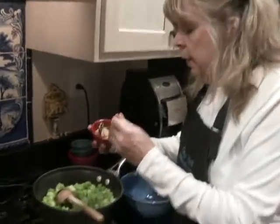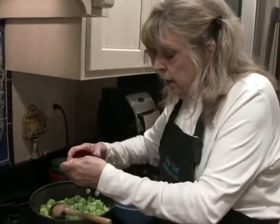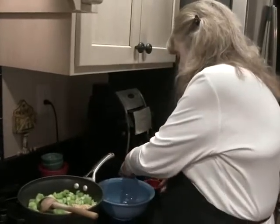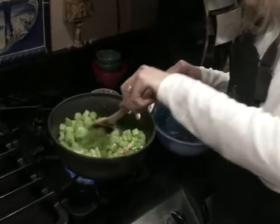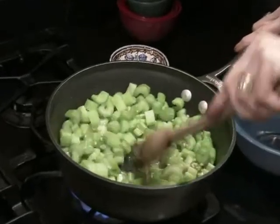While that's cooking in the butter, I'm going to add 4 cloves of garlic that I crushed. We'll stir that in and we'll just let that cook until it starts to tenderize. That will be a few minutes.